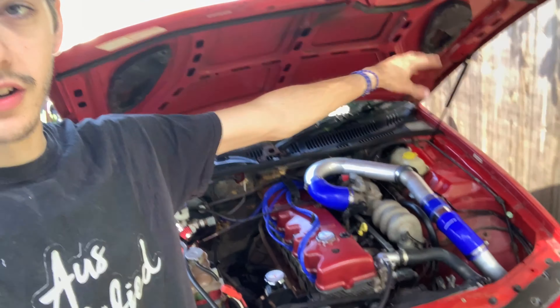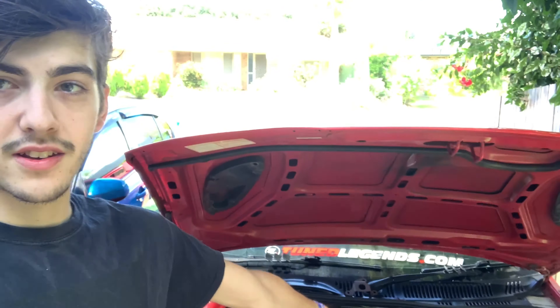Hey guys, welcome back to the channel. Another turbo video today — I'm going to be doing one every weekend or maybe during the week just to catch up on some things as well, so there's going to be a lot of videos coming out on a weekly basis now. Last video we did the cold side of the intercooler, got all that in and hooked up ready to go. Today is probably going to be the most exciting video out of all of them because today I'm dropping the turbo in.